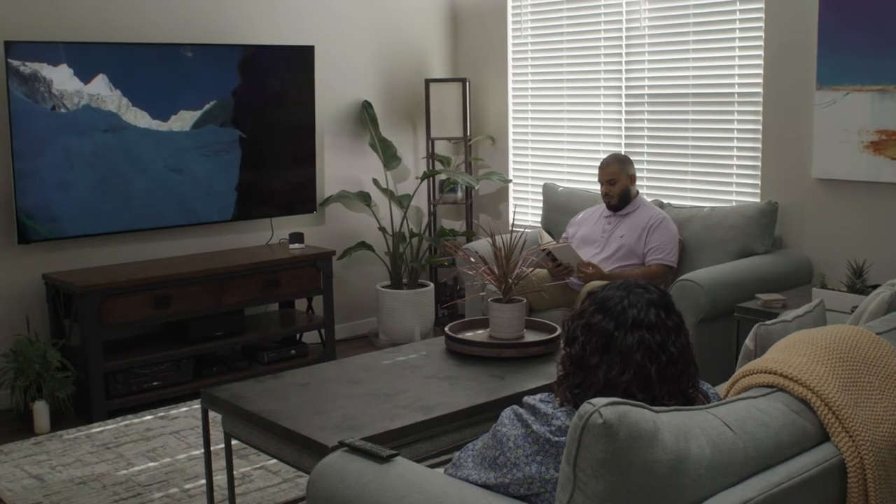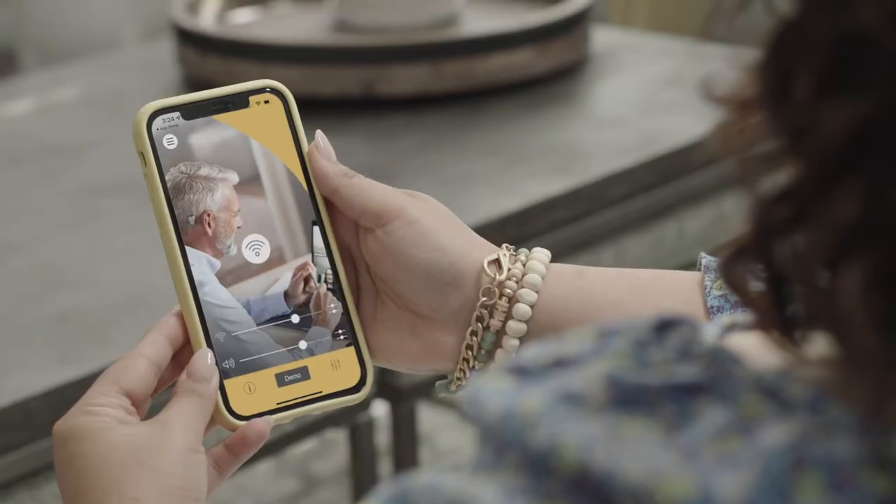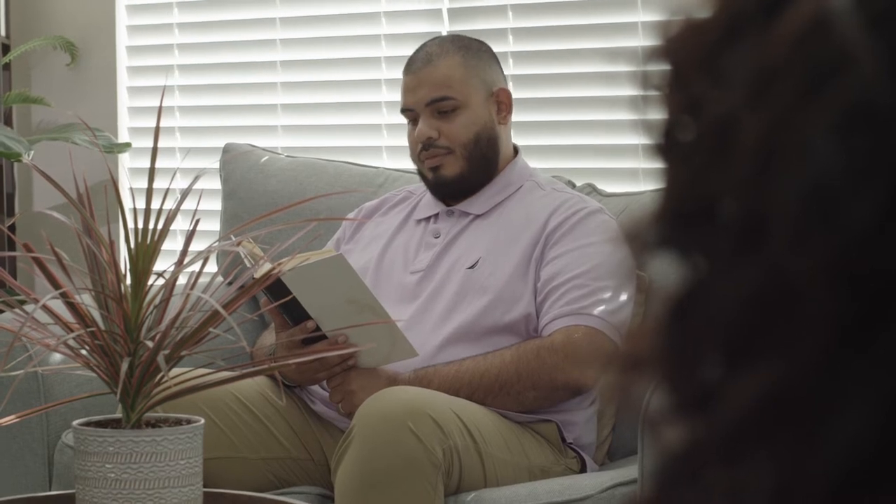You can use the Cochlear Wireless TV Streamer to hear the TV directly through your sound processor at your own comfortable volume, while other viewers in the room can hear the TV at their preferred volume or not at all.